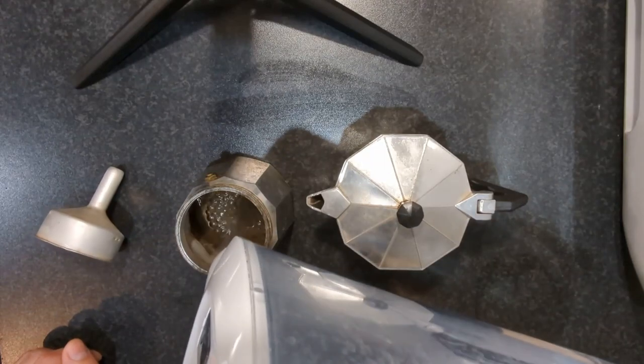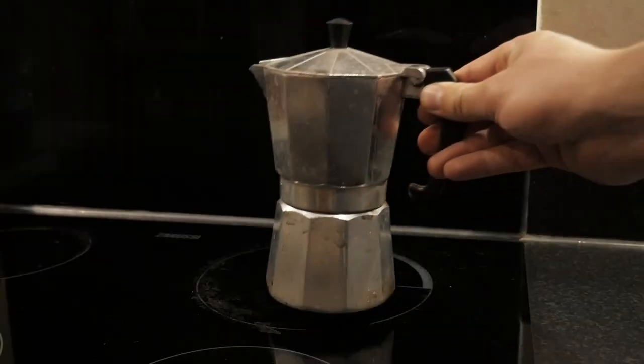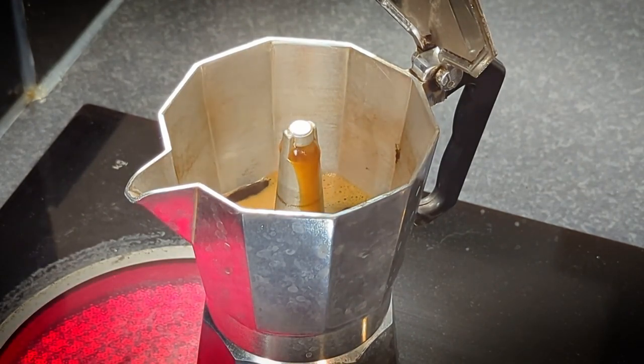Finally, for the pressurized infusion, we'll have three contestants. First of all, the mocha pot. You fill the bottom with water till the valve, put coffee in the basket and put it on the bottom of the brewer, close everything tightly and put it on the stove. Try to have a temperature that's not too high nor too low and wait for the gurgling sound to know the brew is over.